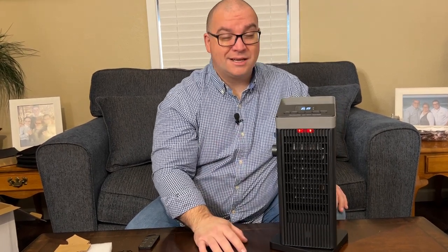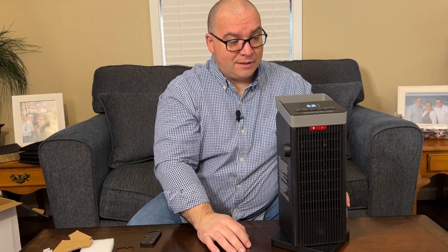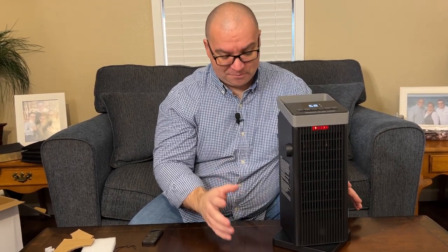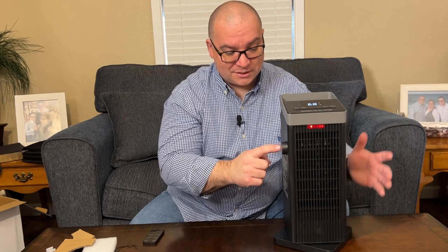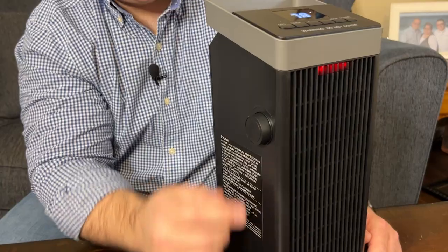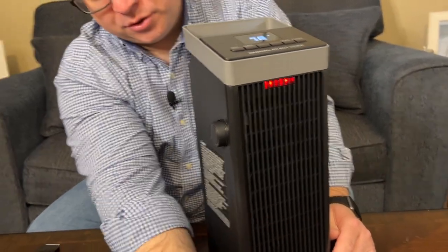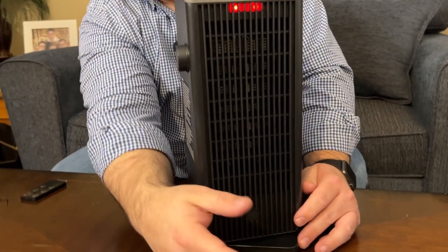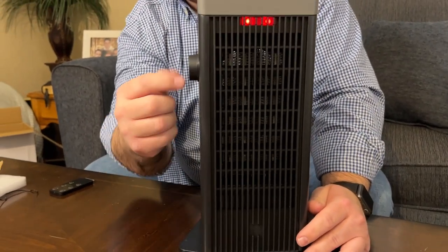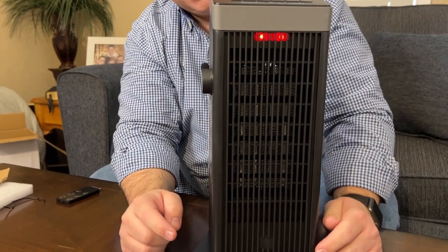There are some safety features — the auto shut-off after so long, and also an anti-tip feature so that if the heater starts getting tipped it will automatically shut off. There's also a knob on the side. If you rotate this knob downward it pushes the air down towards the floor, and when you rotate it back up it will direct the airflow in the upward position.